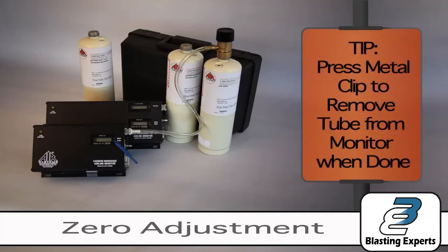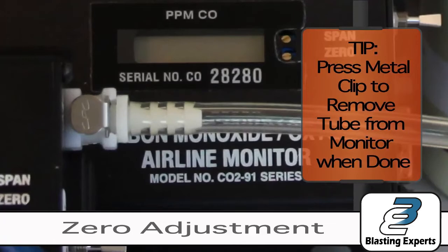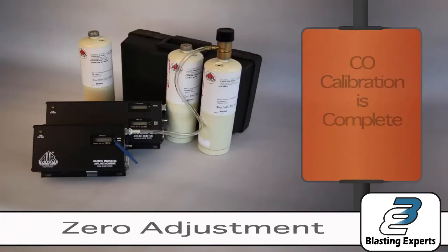Now a tip for you: press the metal clip to remove the tube from the monitor when done. If you have a carbon monoxide monitor, the calibration process is complete. You may turn the monitor off.